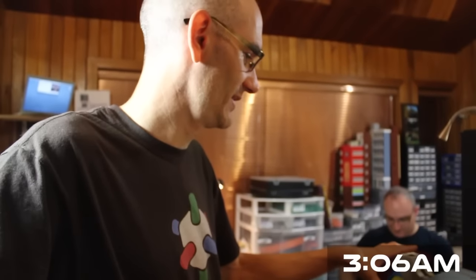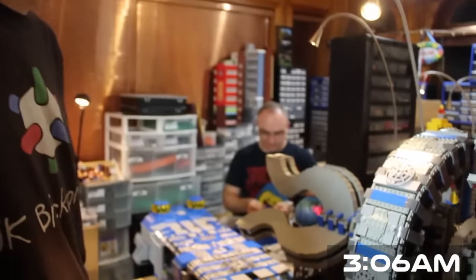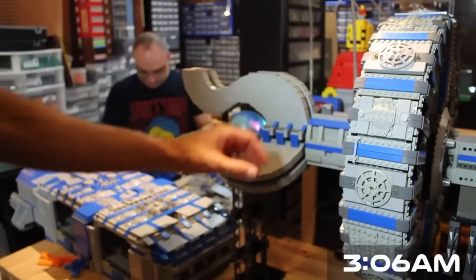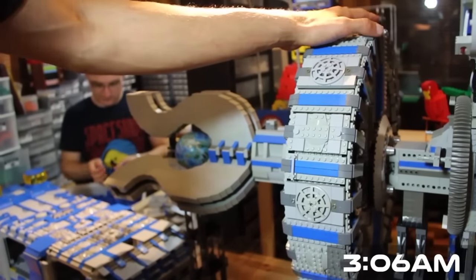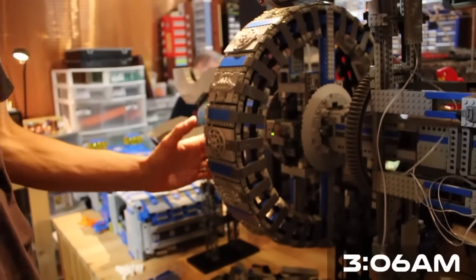We have the engine assembly on with spinning and lighting action. We have a crew residence ring with all the beds in it.